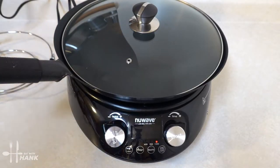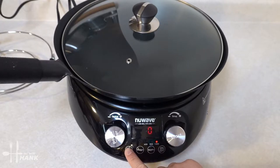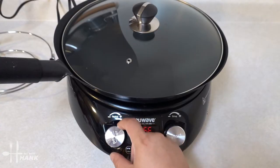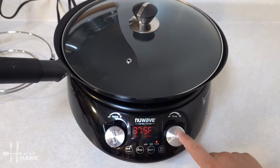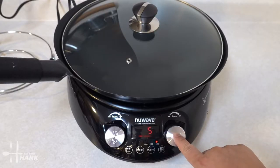Let's check out the digital display. We're going to turn it on — it's set at 1500 watts and you can preheat it. So we're going to preheat it to 350 — actually 375 is fine. We're going to push start. Or you can pause, but we're just going to push start again.